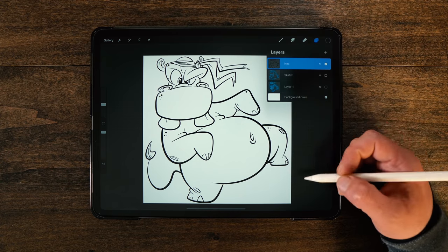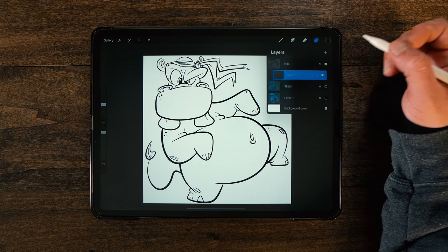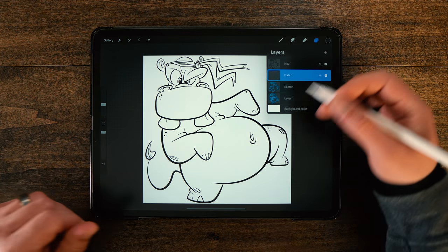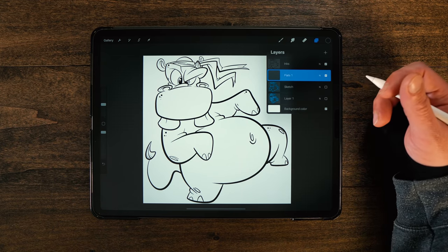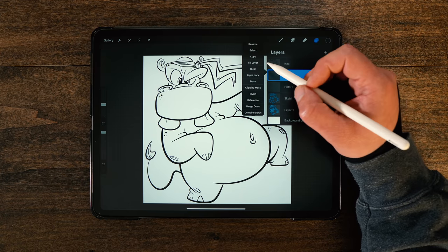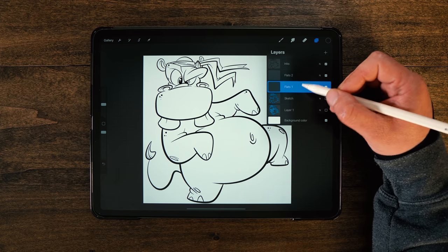Let's leave the inks as the only one turned on here. If you guys haven't watched the previous two episodes, I will link them on a card up at the top so you can jump back and check those out. So I'm going to make a new layer here, bring it down underneath, and call this one Flats 1. I'm going to rename this. I already went through and made a color palette, so it's all good and ready to go. I'll link that in the description below too. I'm also going to do a Flats 2 as well — we'll kind of show you why here in a second.